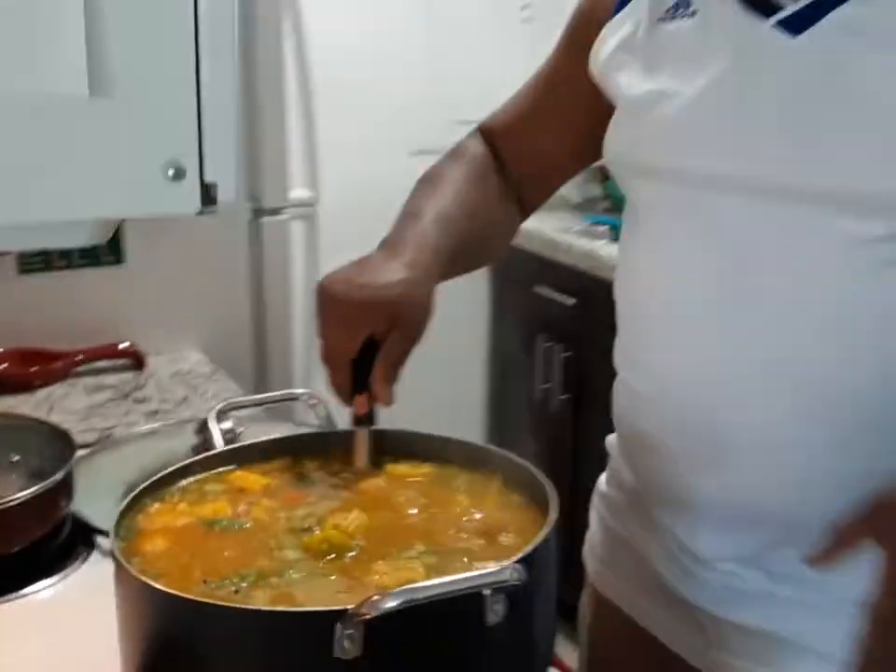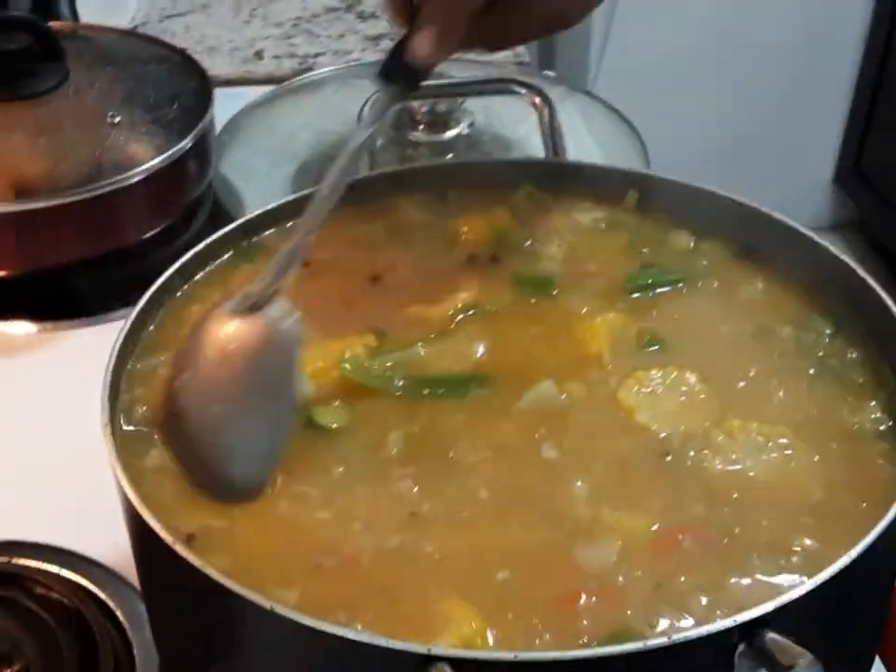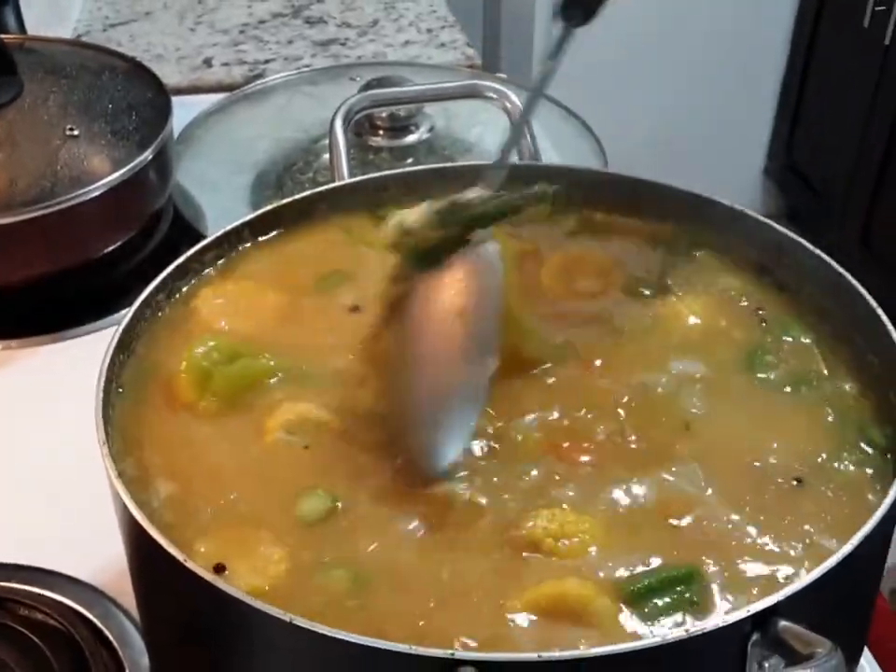Grouper head soup — look at that, it looks nice and lovely man. Stay tuned, I'll show you how it's done. One love.